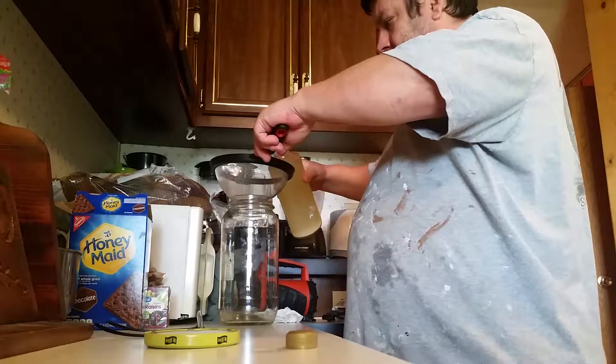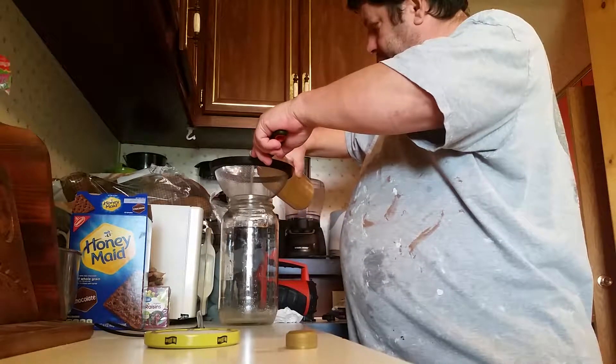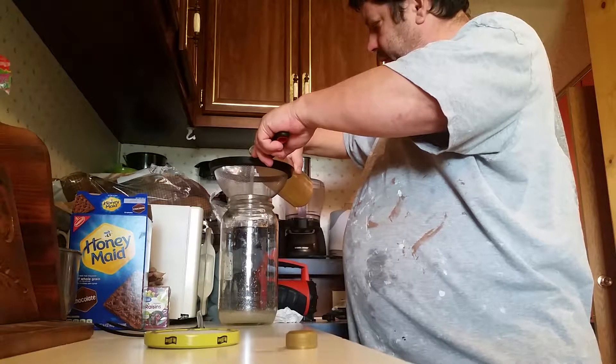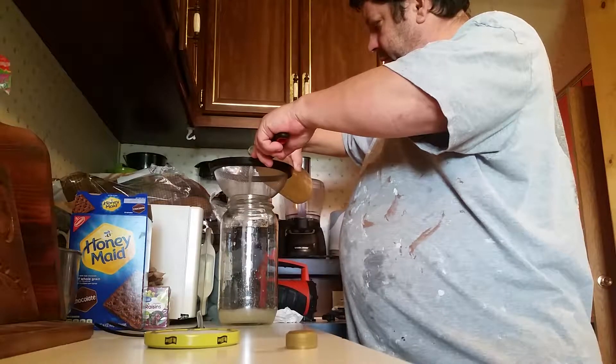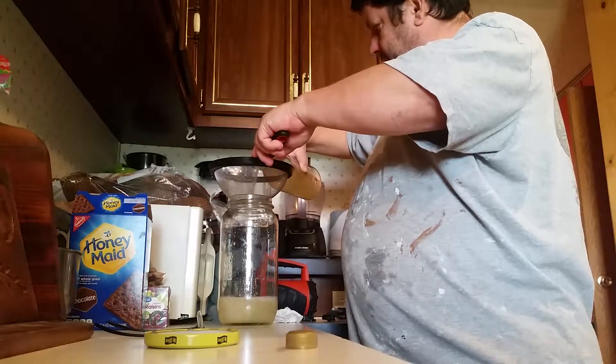We don't want to get that in here. We're going to try not to. We're going to pour this real slow and try not to disturb that too much.